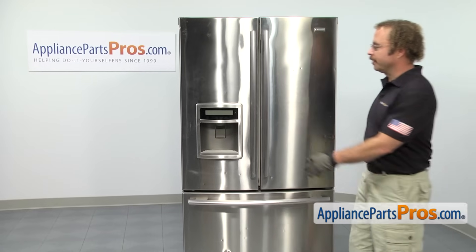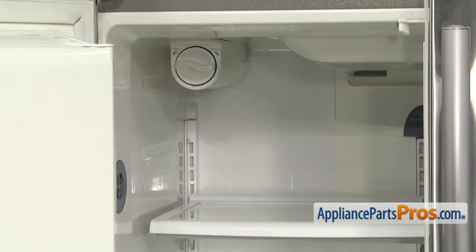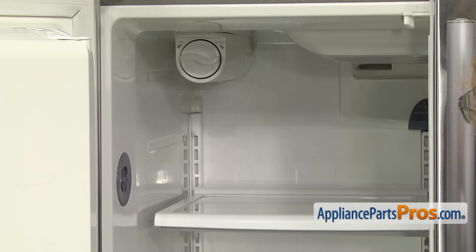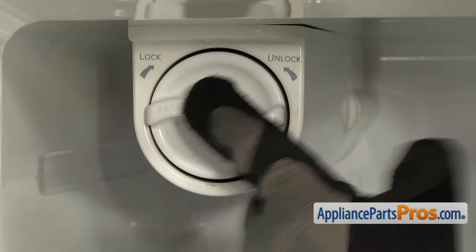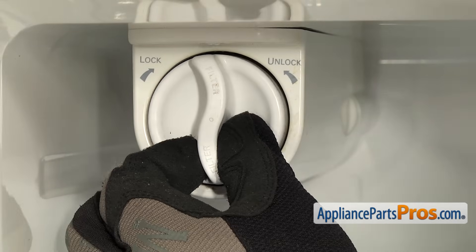In order to change the part, we have to open up the left refrigerator door. Now that we have the door open, we can reach in and we're going to throw a towel up on the shelf to catch any water that may come out when the filter is removed. To get the filter out, we're going to turn it counterclockwise to release it. Once you have it released, we can pull it out of the housing.